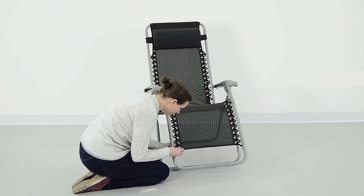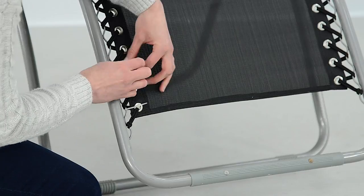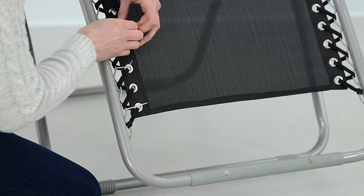The first thing you should do is add cable ties to the section you are repairing. This will keep the tension in the material when you remove the damaged cord.